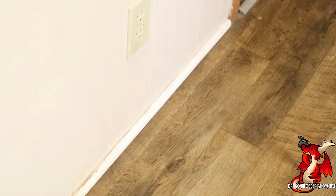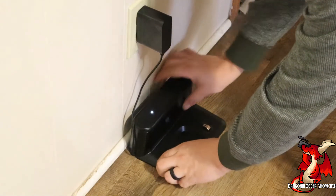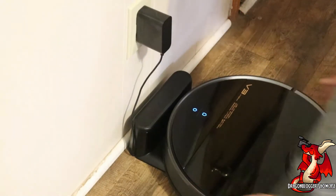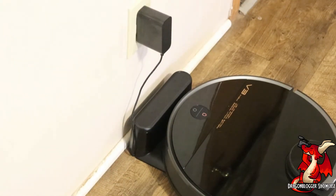The next thing you want to do is find an area with at least five feet of open space either way. Go ahead and set down the charging dock, then grab the vacuum and set it down on the dock to charge. You'll know it's charging when you hear this sound — "Starting to charge."